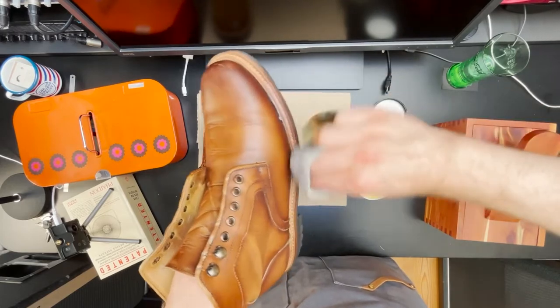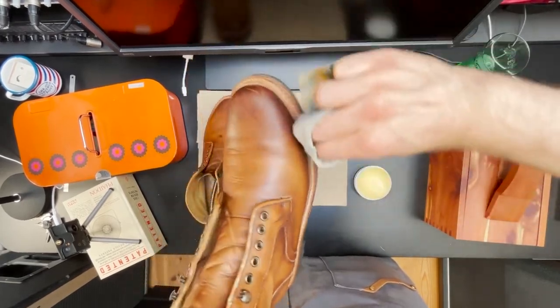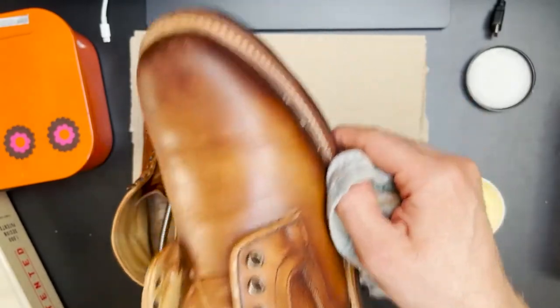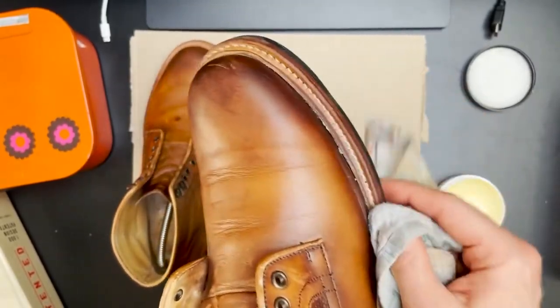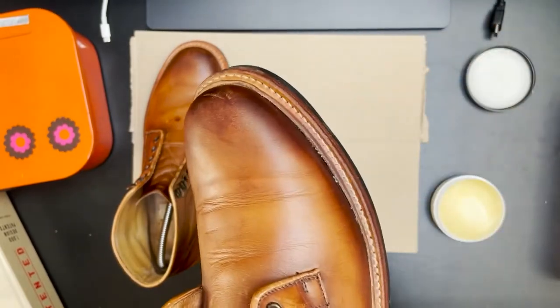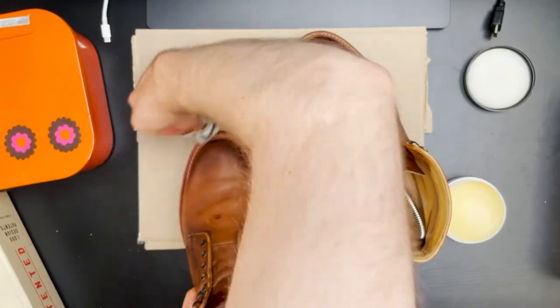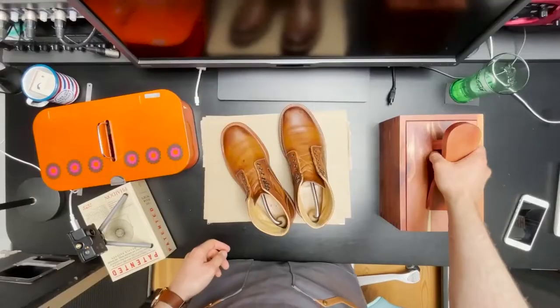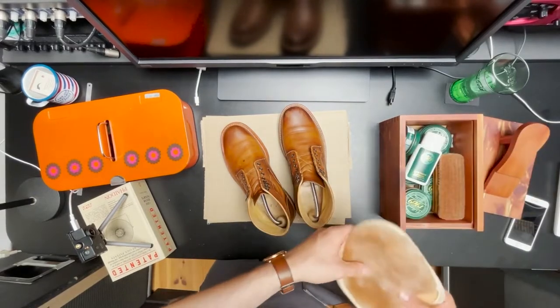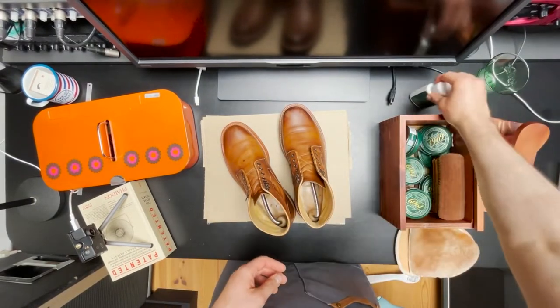Besides using saddle soap to clean the uppers, I'll also use it to clean the welt of the boot. I think it's very important to take good care of the welt, considering these are Goodyear welted shoes — it's the one piece of material that's keeping everything together. The upper is stitched to the welt and the welt is stitched to the sole.